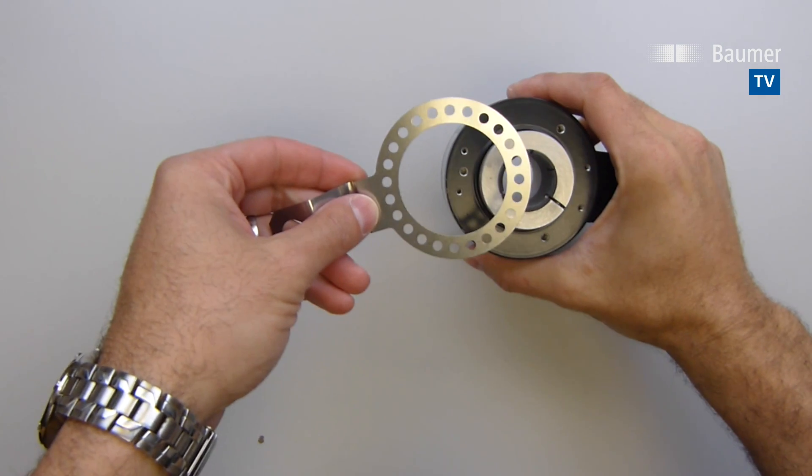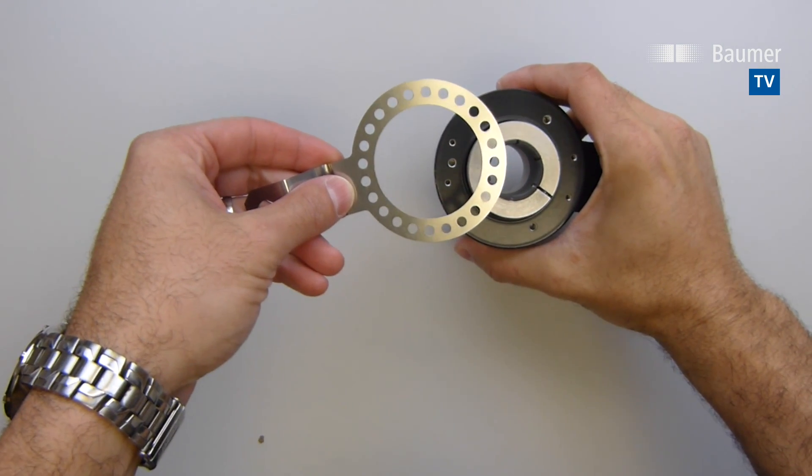Then just mount the encoder using the REM kit, set the programmable zero point, and get back to business.